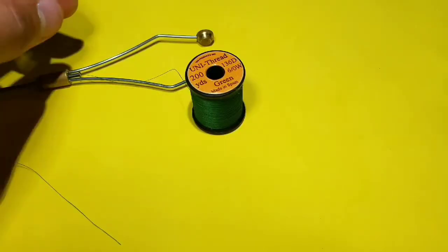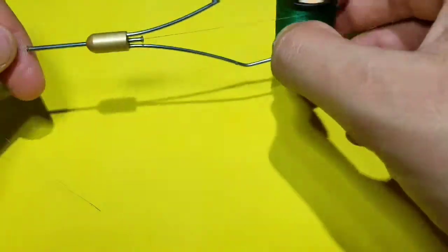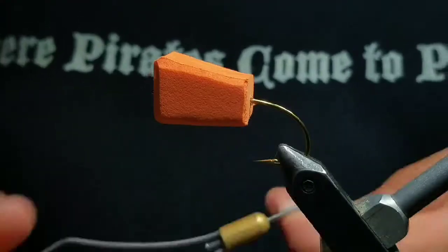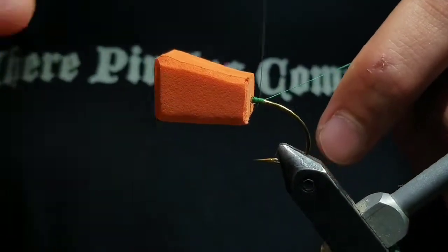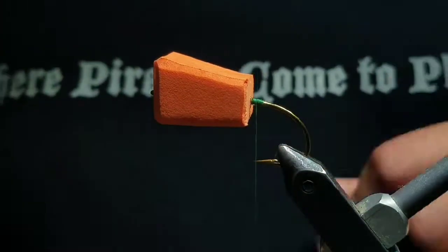Then load a bobbin of 6/0 Uni thread here in green. Start your thread right behind the foam head, wrap back before cutting the tag end off. Try not to wrap down the bend.